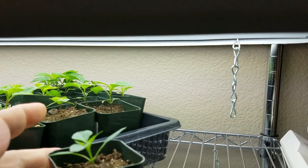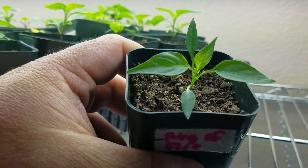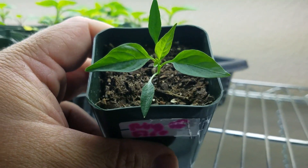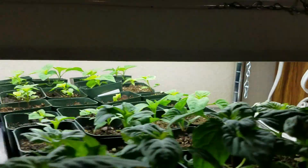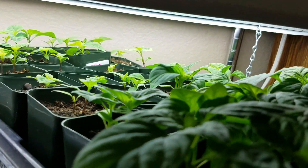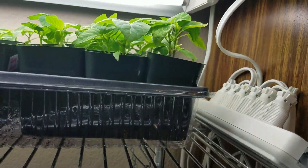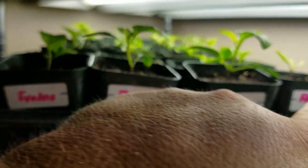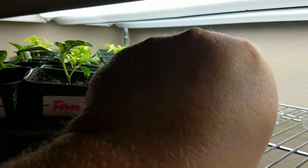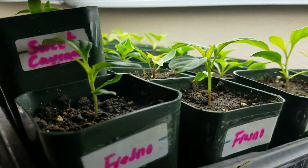I've got some other peppers in the back. These are Ring of Fire — a Cayenne type, but it's supposed to be more productive than normal Cayennes. Cayennes are actually one of my favorite peppers. I just adjusted the light this morning to get away from some of that light damage. Over here I've got Fresnos in the front — this one has some yellowing, but I think that'll be fine. It's just trial and error with peppers.